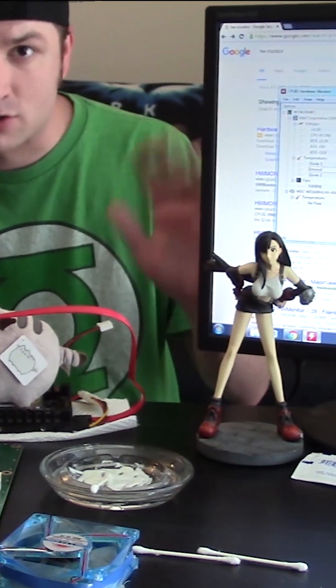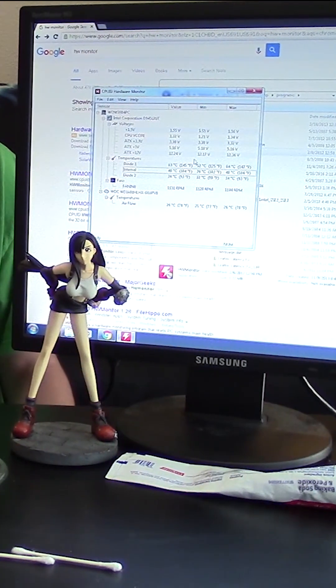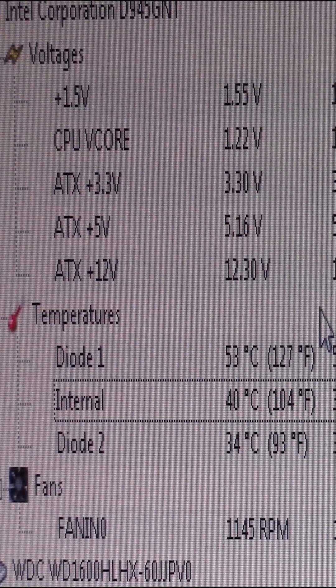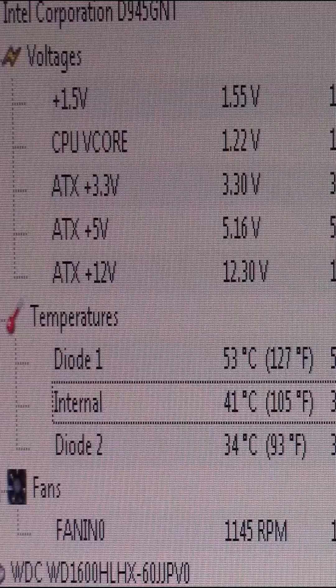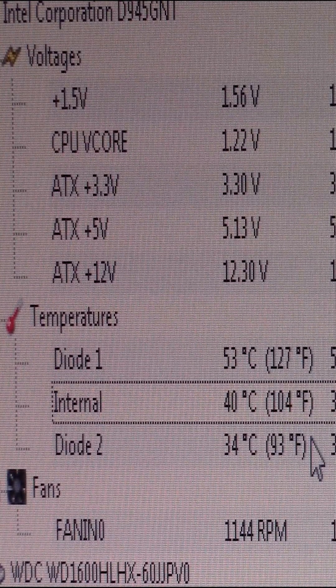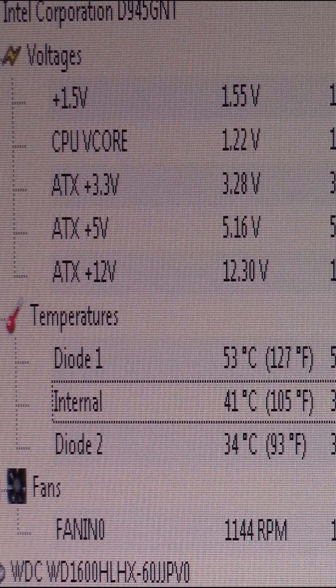I'll go ahead and zoom in on the screen here so you can see the temperatures — they are not great but they are not bad either. As we can see, the internal temperature is what you really want to look at, and it's 40 Celsius, which is 104 degrees Fahrenheit — not too bad.